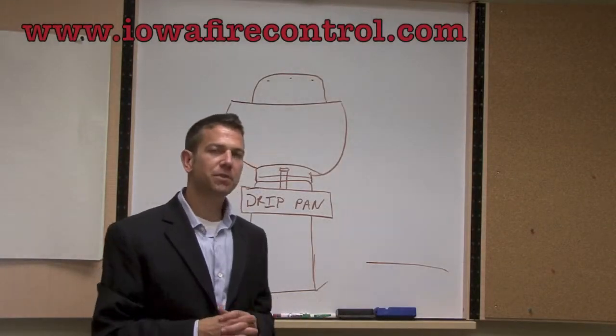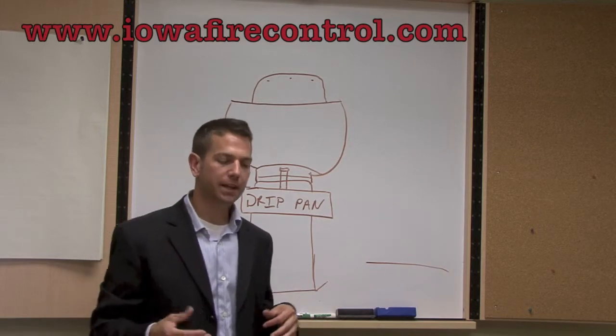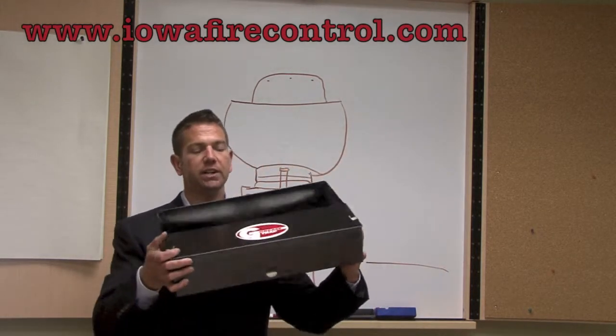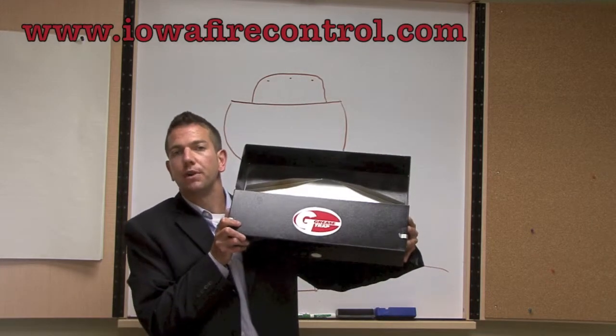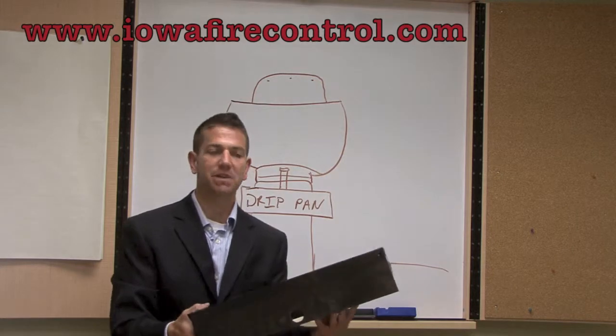Hi everybody, my name is Noah Karspeck with Iowa Fire Control. Today I'm going to talk to you a little bit about the drip pan. What I'd like to show you here is the grease trap drip pan. This particular drip pan is a method of grease containment.